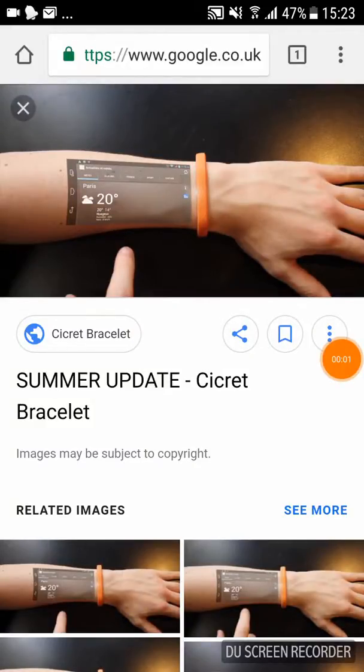Hi everyone, today we are doing something different. We are gonna have a look at this new phone coming out in 2019. This is a phone that you put on your wrist and it displays a hologram on your arm.